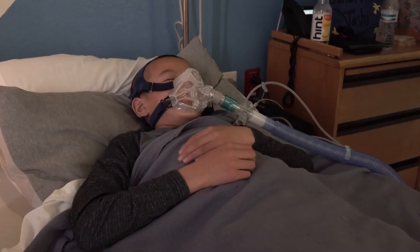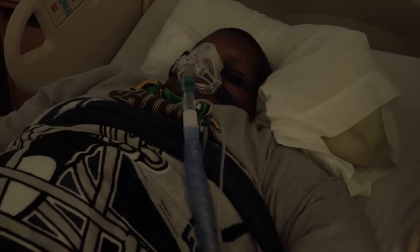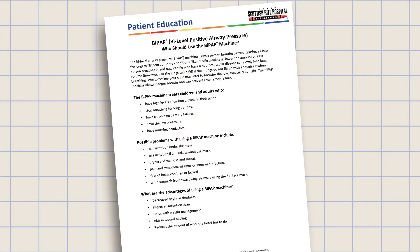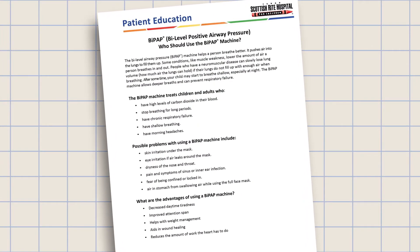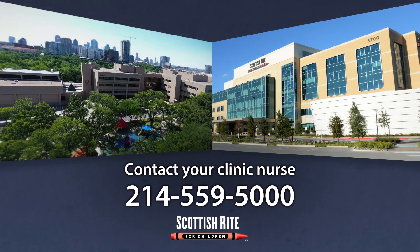How long you use the BiPAP depends on how well you are breathing after surgery. You may use it for a short time or until you are ready to go home. To get a copy of our BiPAP patient education sheet and answers to other BiPAP questions, contact your clinic nurse.